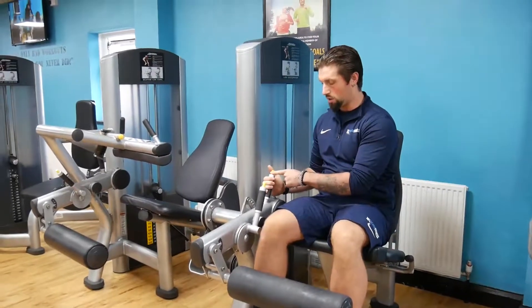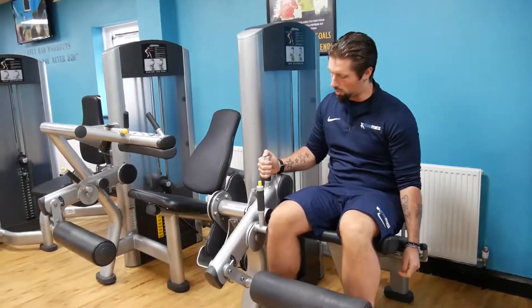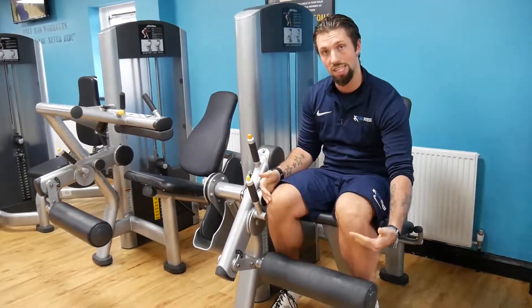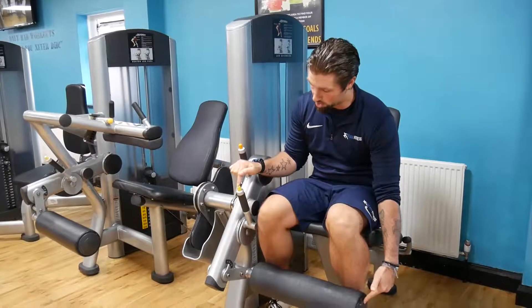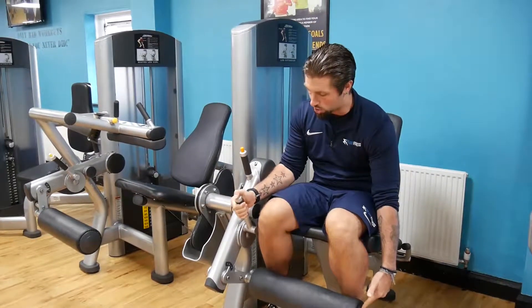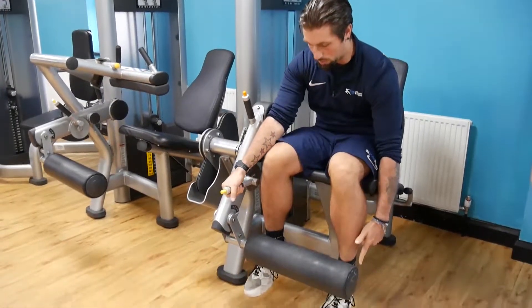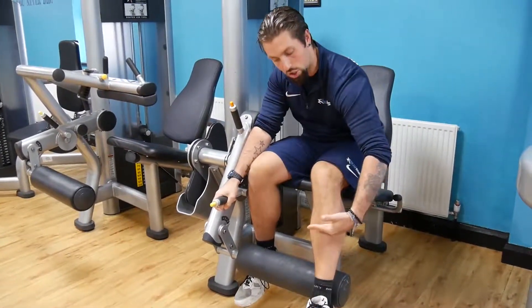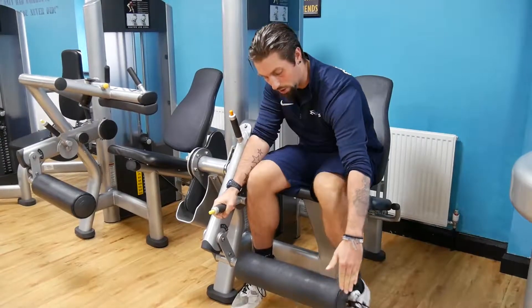Next, using the orange lever we're going to lower the foot plate down so that we push our knees down to a 90 degree angle. From here, using the yellow button we adjust the plate so it sits over the top of the foot. We don't want it on the shin and we also don't want it on our toes hyper extending the foot.